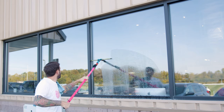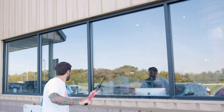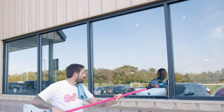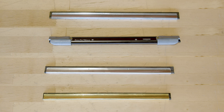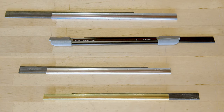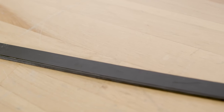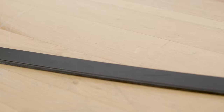In the world of professional window cleaning, even the smallest details can make a big difference in the quality of your work. Today we're diving into an essential component of any window cleaner's toolkit: squeegee rubber. But not all squeegee rubber is the same. Let's explore the differences between hard and soft squeegee rubber and how choosing the right one can elevate your window cleaning game.